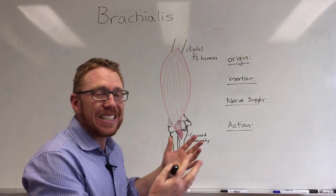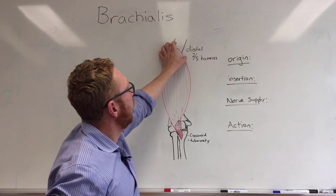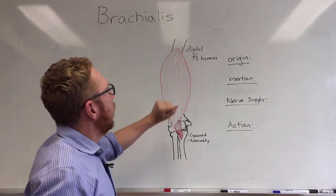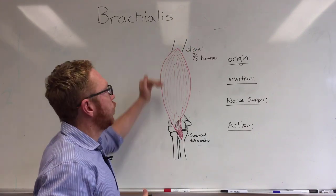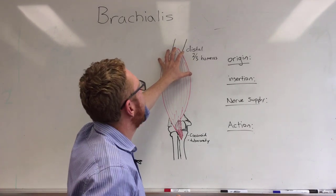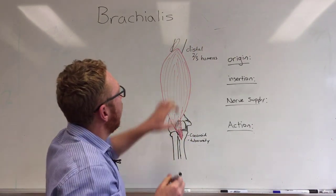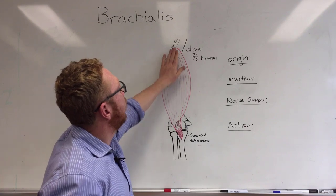This muscle is still a fusiform muscle, so it still has a big belly and tapers on each end. It has its origin at the top end and its insertion in the ulna. Here is the shaft of the humerus — at about the distal two-thirds, or the lower two-thirds of the humerus, is where it's going to start to attach or originate. The deltoid tuberosity sits in this region, whereas the brachialis sits just below it, occupying the shaft at the distal two-thirds of the humerus.